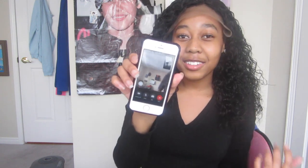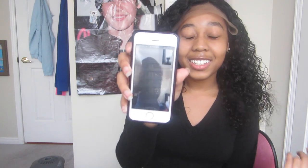My friend just called me. Show them your wig — it's a lace frontal. It looks so nice, I know. It's definitely worth the money.